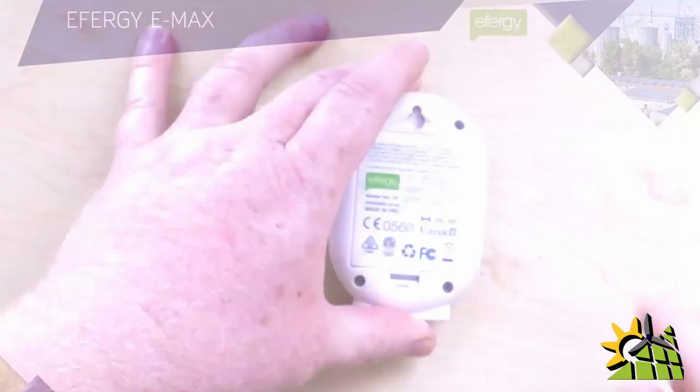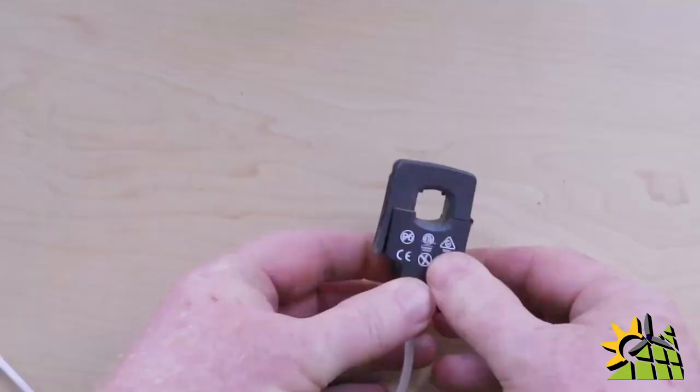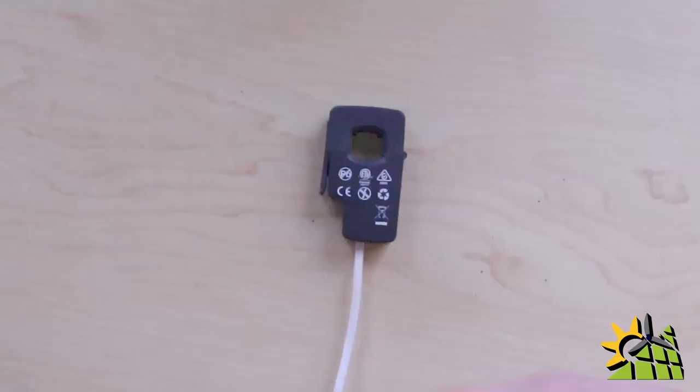The E-Max transmitter needs to be installed at the distribution board. If you want to monitor the entire DB board, locate the live wire that feeds the entire DB board. If you're using the E-Max as an assessment tool, first identify the circuits you want to monitor, then identify the live wire that feeds those circuits — that's where you install the CT. To install the CT, clip it open, link it around the identified wire, and click it closed. Then plug the bottom part of the CT into the transmitter.